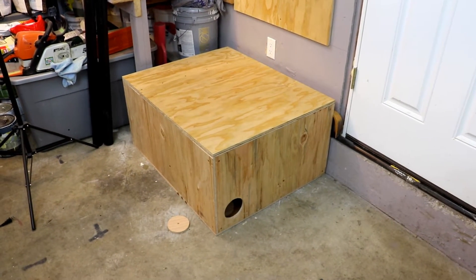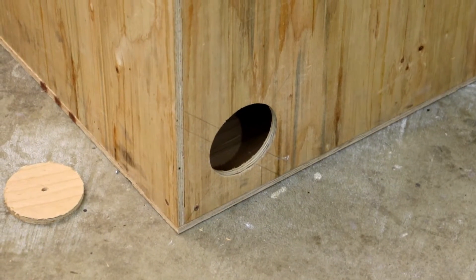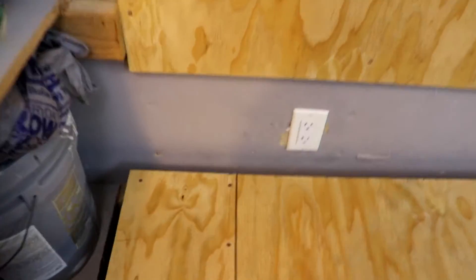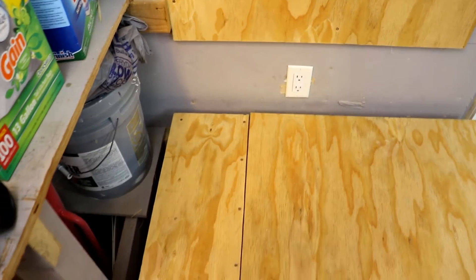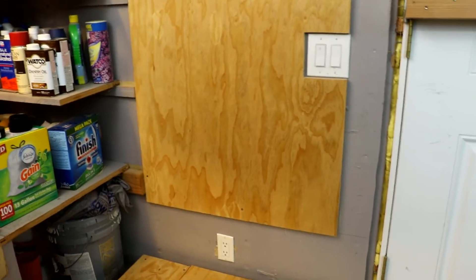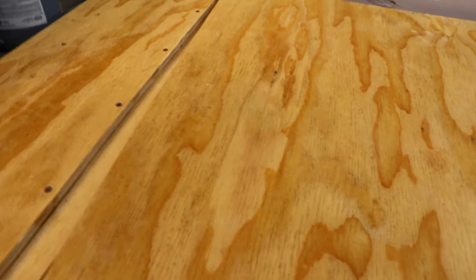I wanted to share the battery box and a little bit of progress I've made. Down here at the bottom is gonna be the inlet — this is a four-inch hole. I haven't quite finished the lid yet. Right over here is approximately where we're gonna put the outlet pipe that'll travel up, and that's where we're gonna use the Zephyr vent to help vent the hydrogen gas out of the house or garage area.